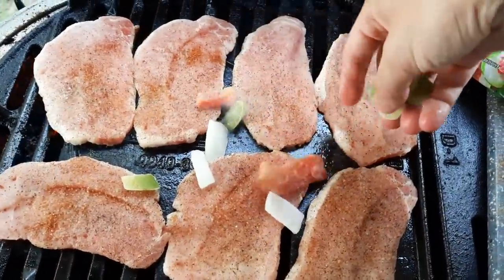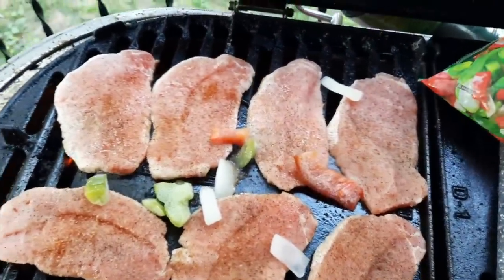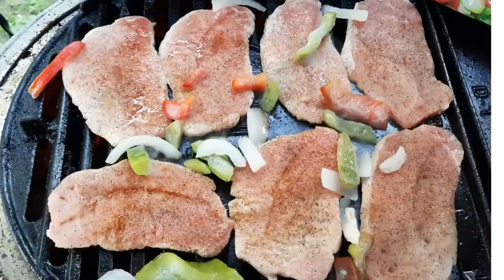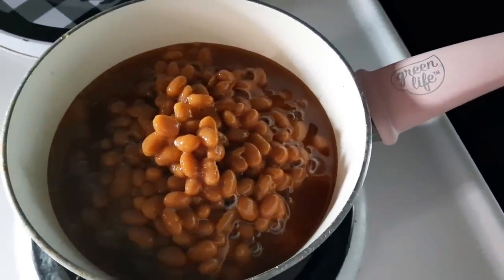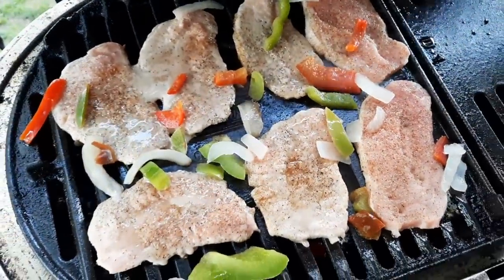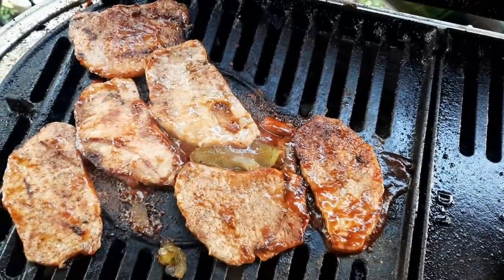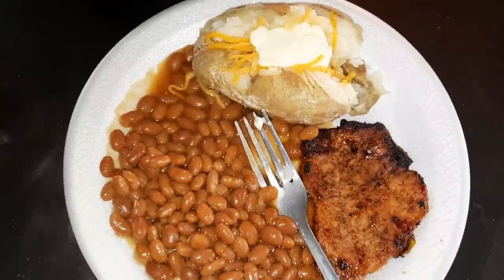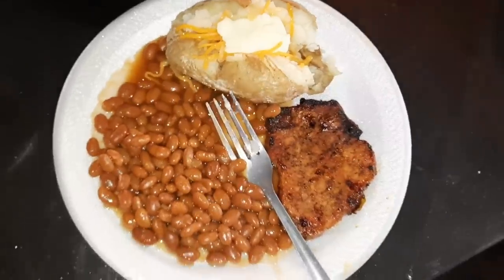I'm adding some onions and red and green bell peppers just for flavor. The smell from the pork chops and all of that — you can smell it throughout the whole neighborhood, it smells so good. I got our baked beans going and let them cook on low — I didn't want to rush it, I wanted to get all the flavors. Then I added the barbecue sauce. Really fast and easy — and that is going to be all for today's video, I'll see you guys in the next one.